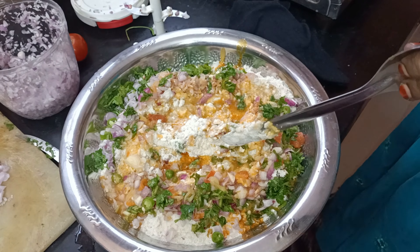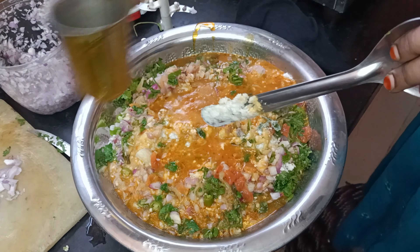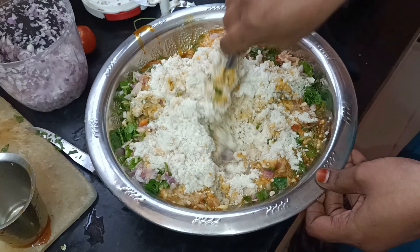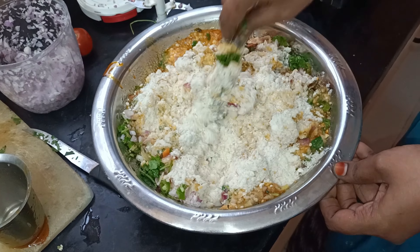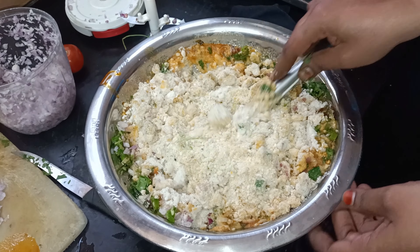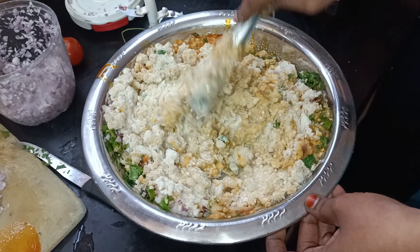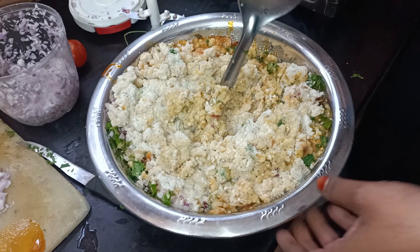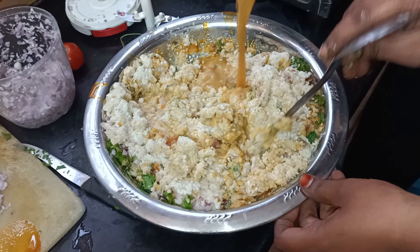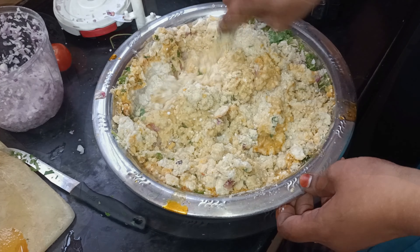If the beef will be added with the fresh onion, we mix it together. Add the onion and mix it in.